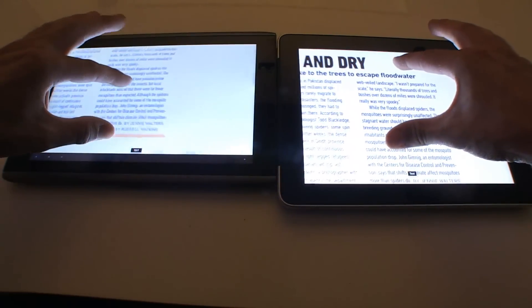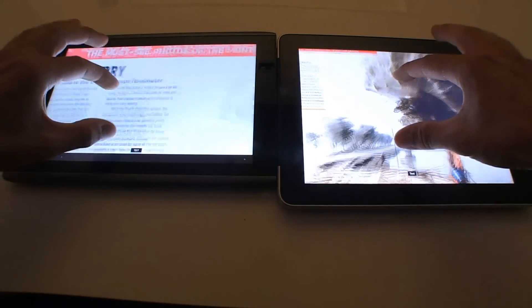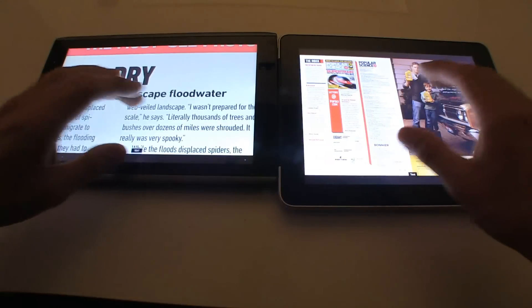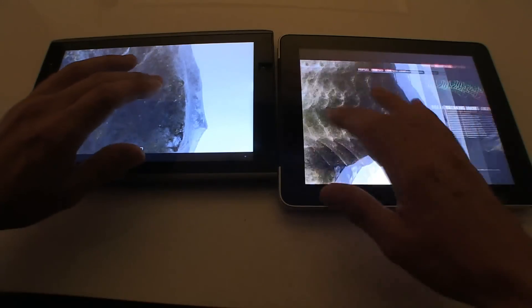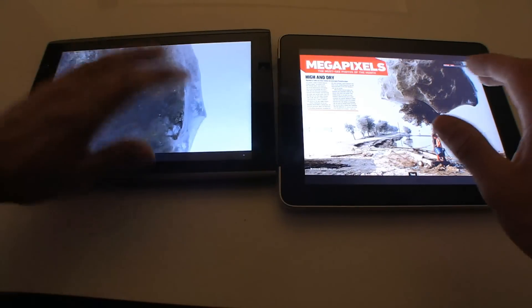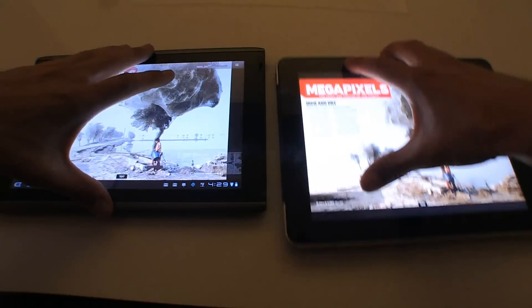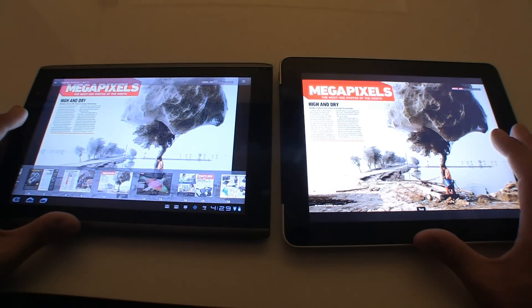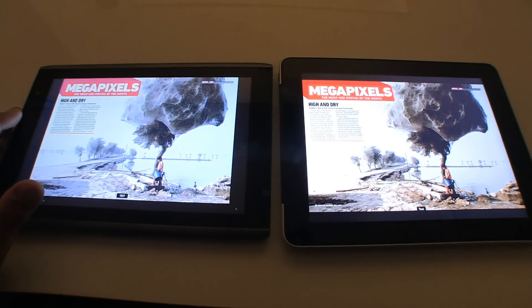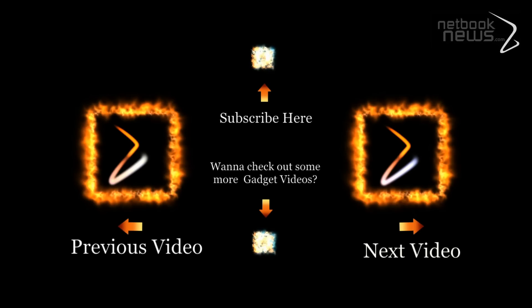Let's try a full zoom page turn. See, the iPad can still turn the page while zoomed in. I cannot turn the page on the Acer here — interesting. That's the difference between the two. I still think Apple's got them beat; they need to keep working on it. I've been James Cathy for Netbook News, thanks for watching.